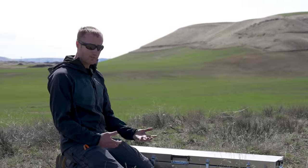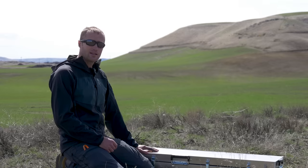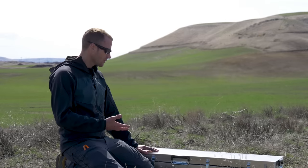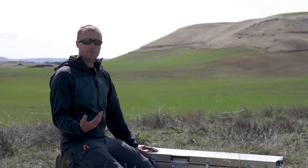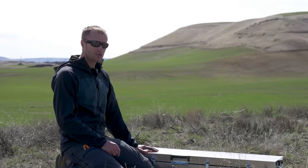Hey everyone, it's Ivan from TipAdger.com here to give you a first look. I'm going to show you some cool stuff I got, like this Impact case and components — a welded aluminum case made pretty much right next to my hometown. But there's more to it than that.